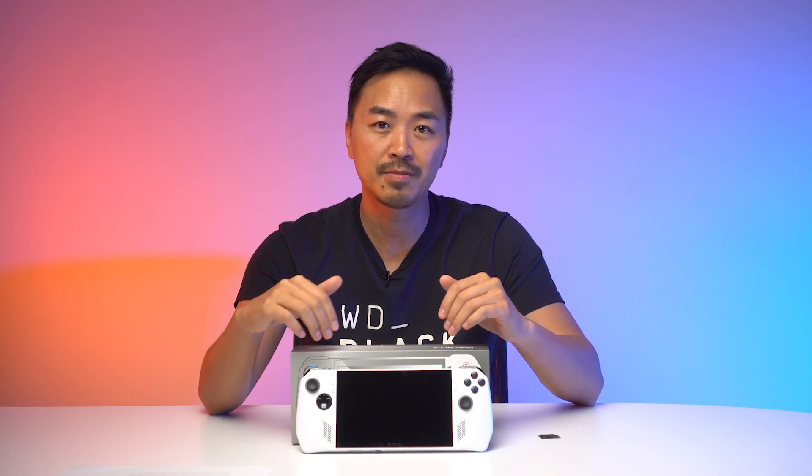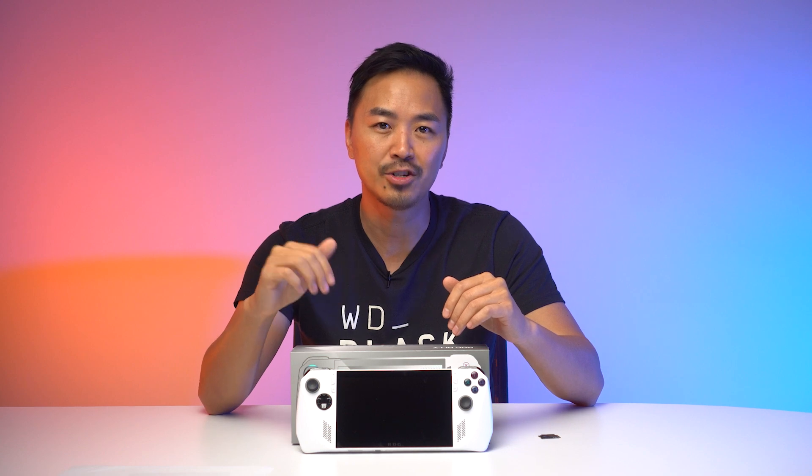So what is inside the ROG Ally? This one right here is actually rocking the AMD Ryzen Z1 Extreme processor and the AMD Radeon RDNA3 GPU.